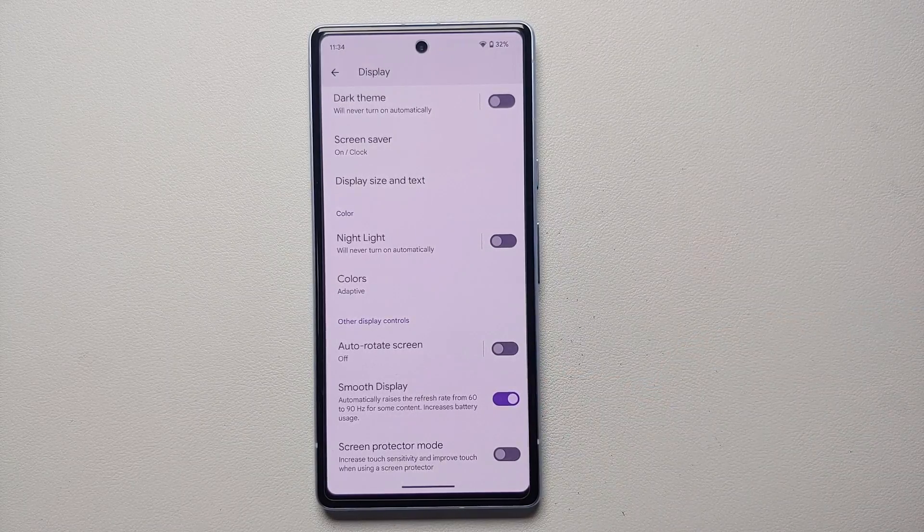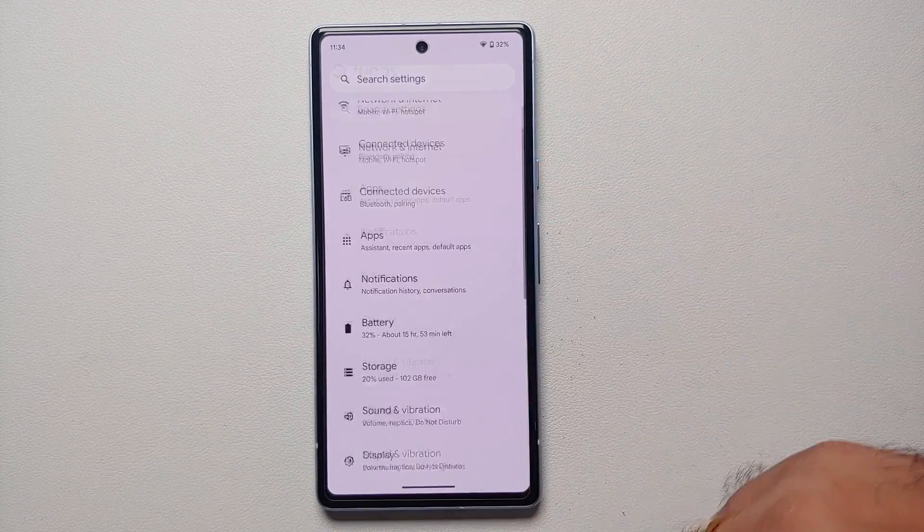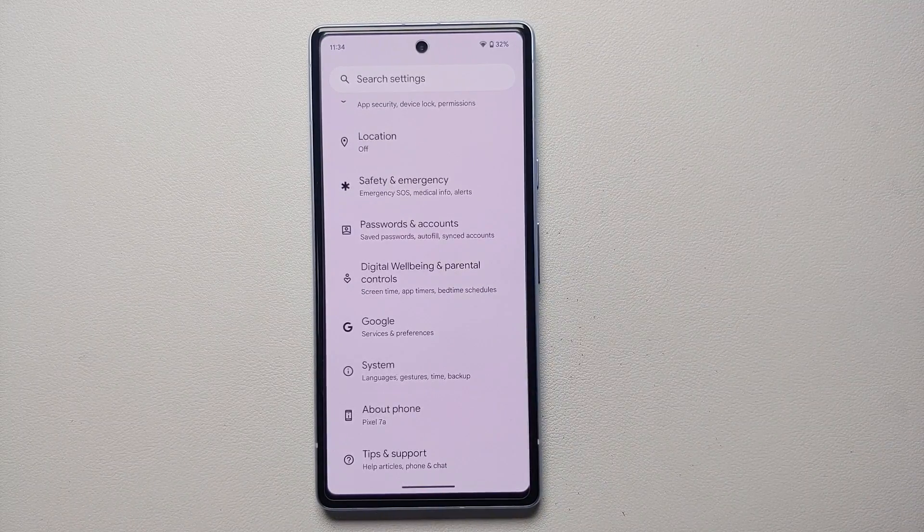Another pro tip is to disable Smooth Display, which brings the refresh rate down from 90 Hz to 60 Hz — that is going to save battery. You might not want to do this if you are used to the 90 Hz refresh rate, so it is a personal preference, but 60 Hz will definitely consume less battery than 90 Hz.